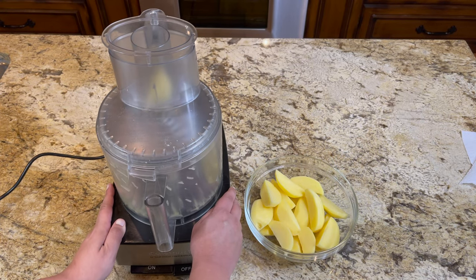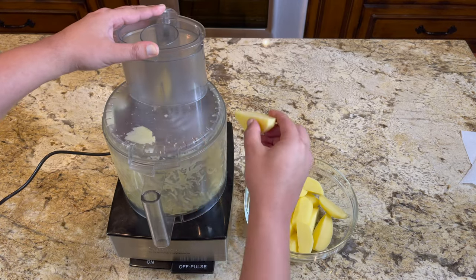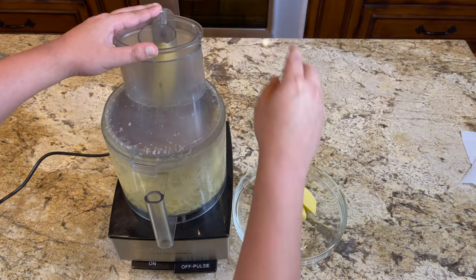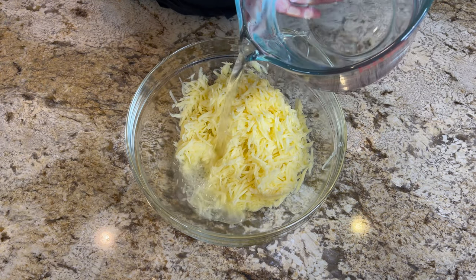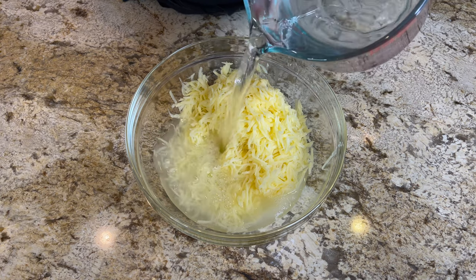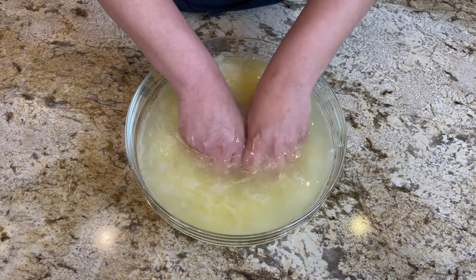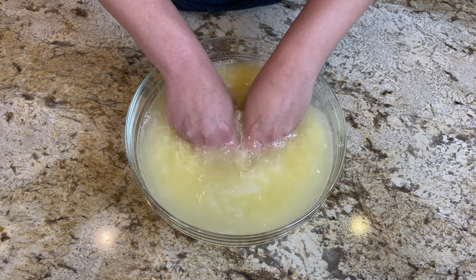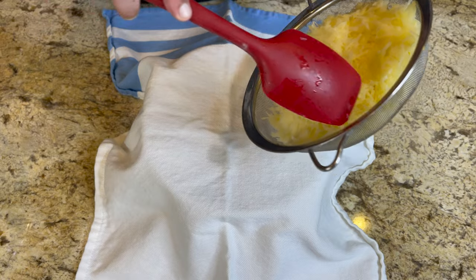We're going to start with four to five medium potatoes that we peeled and grated. We used a food processor to grate the potatoes to save some time, but you can also use a hand grater as well. They should look something like that when they're done. Go ahead and pour some cold water on top so we can get the starch out — let that soak and mix it a little bit.